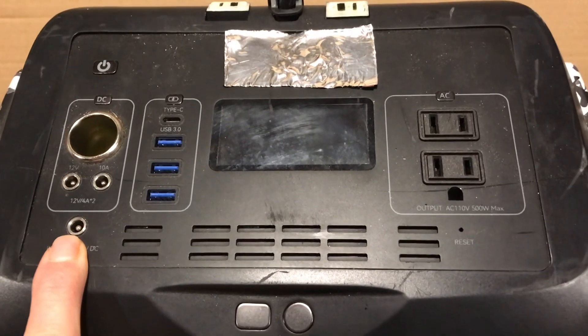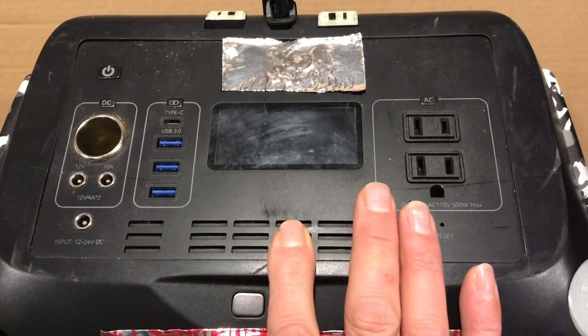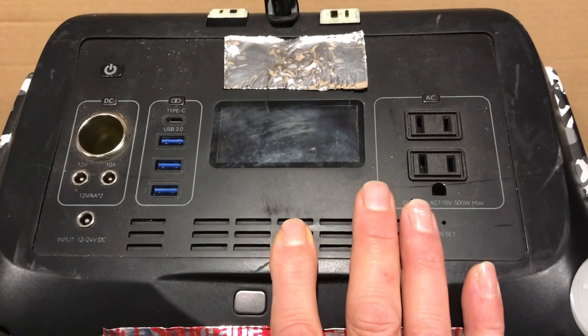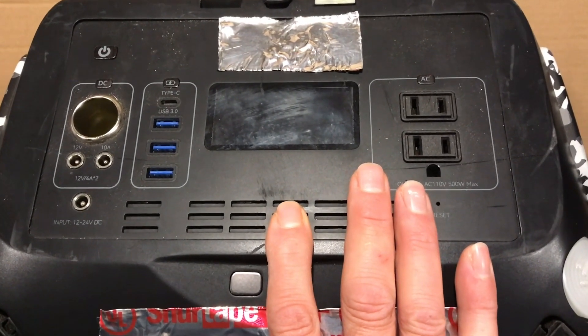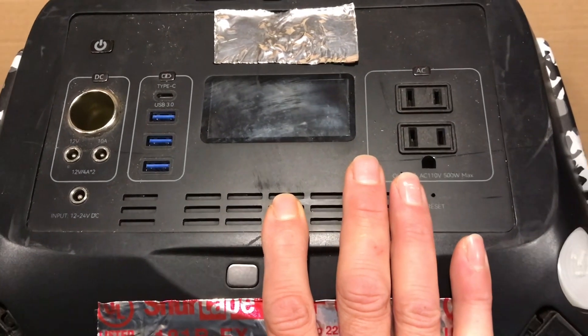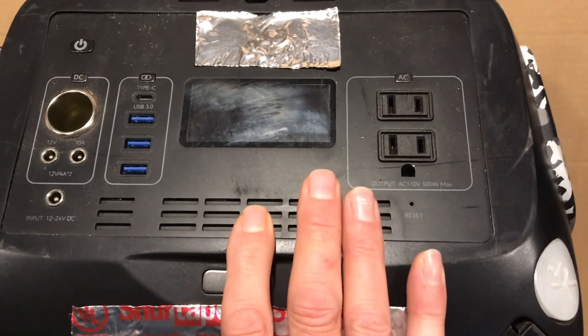Even with 200 watts of solar on it, it only lets 75 watts charge in. And something is drawing power in this box, so I don't trust it. It sits for a month and the batteries go flat — lithium iron phosphate batteries, for those wondering. It just drags them flat sitting.